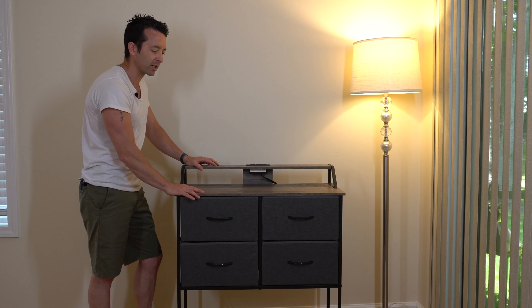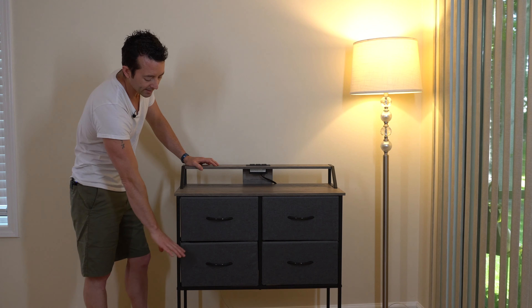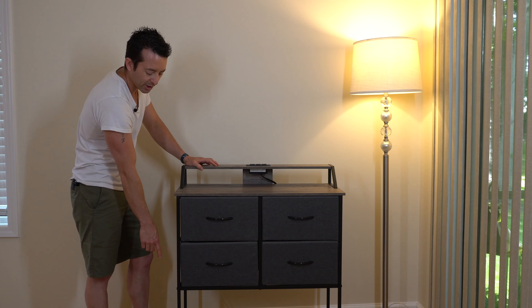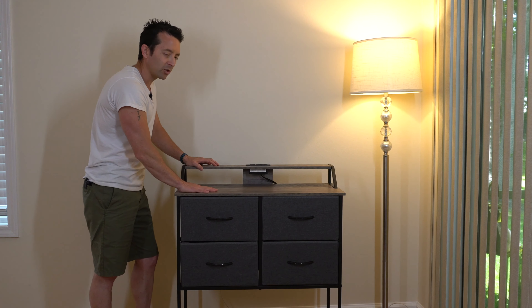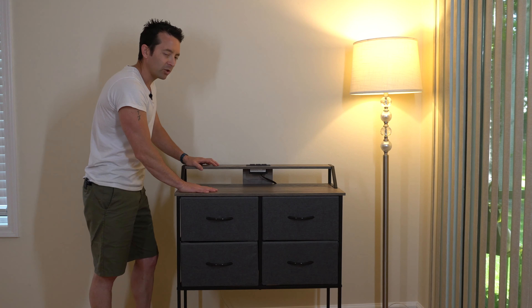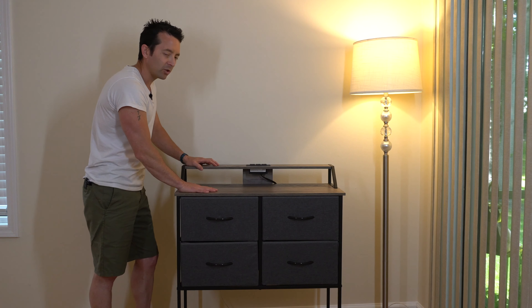There are a lot of things to like about this dresser. We've got the oversized wood top, the power outlets up here that are easily accessible and convenient, oversized drawers with a matching handle, and the frame made of metal — super sturdy with the cross beams on the back, which means this thing isn't going to fall apart after a couple of weeks. And we've got a nice storage rack at the bottom.